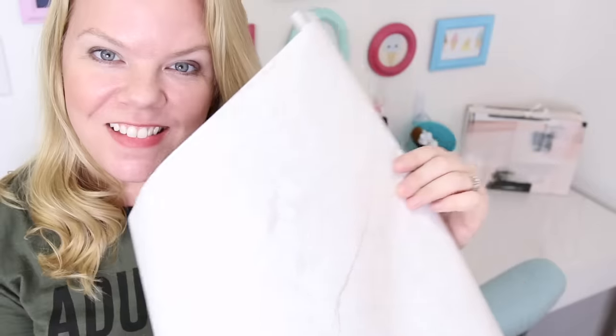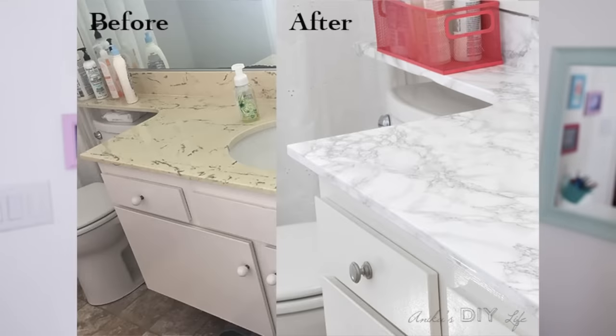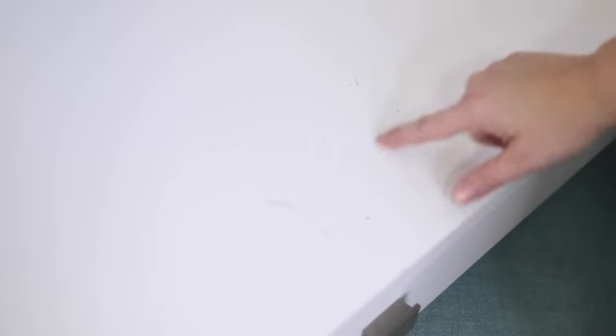I saw this on Amazon and it's really thick and durable — so durable that people are using it to recover old laminate countertops, and it looks beautiful. I'm gonna put it to the test to update the desk we just bought my daughter, which she has already ruined with permanent markers, scratches, and just about everything else. I'm gonna give it a really inexpensive update with some high-end contact paper.